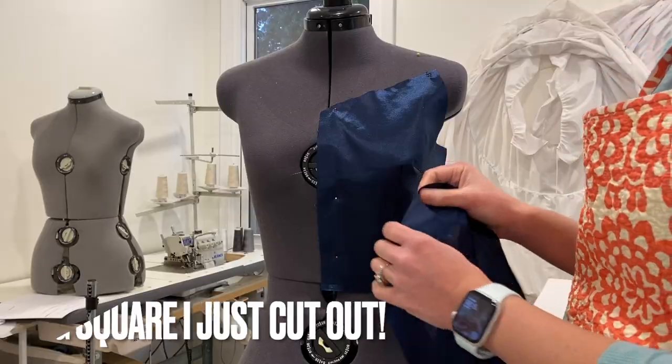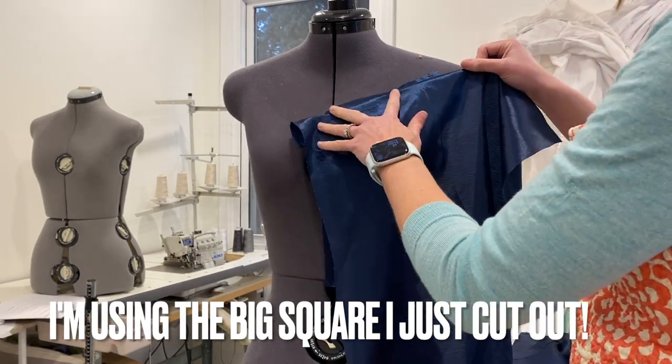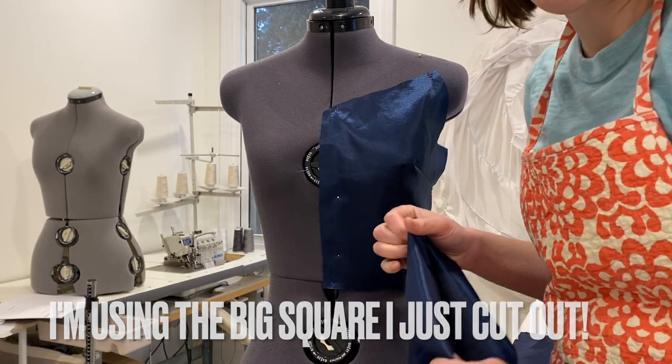So on to the next step. Basically what I'm going to do is just do a bunch of folds on this dress and see what it looks like.